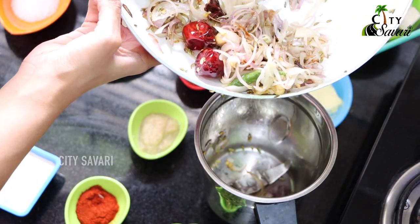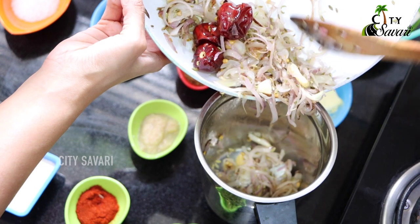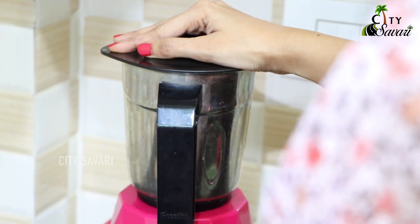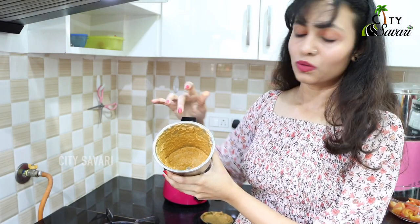We are taking this off the heat and allowing it to cool for some time before we grind it. Now I think it has cooled off, so I will be transferring this to the mixer jar where we can grind it. This is the creamy texture we are looking for — it should be very fine with no grainy texture to it.